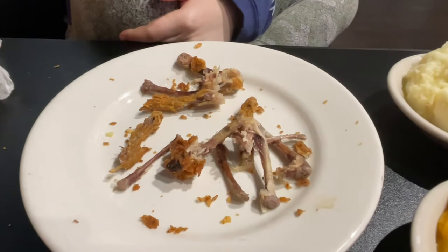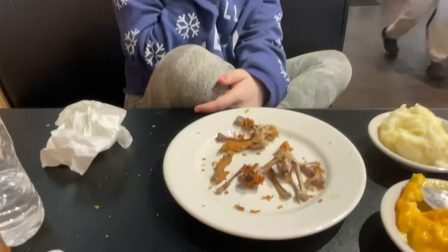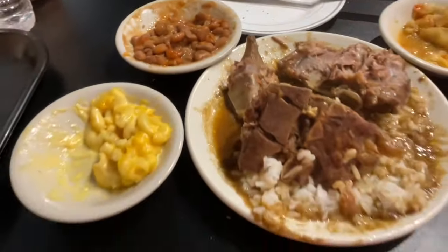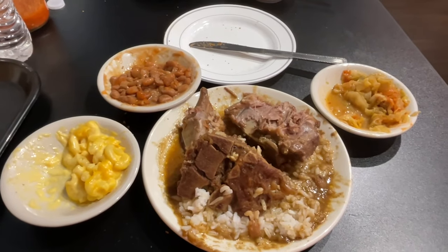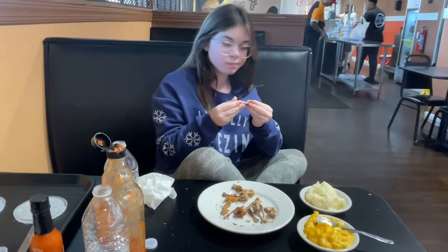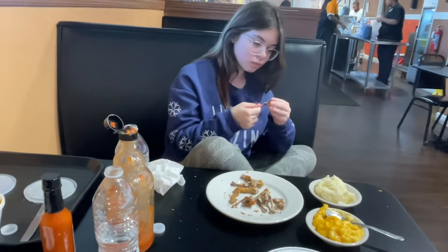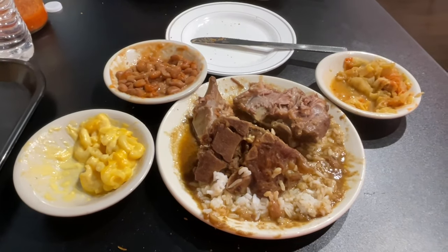Mary takes after her daddy — she don't leave much on those chicken bones. She even eats the ends off the bone, just like her daddy. I also just noticed that she stole two of the cornbread muffins; I only got one and she got two. I'm still working on this shoulder bone — everything I've had here is a pleasant surprise. They have daily specials, so you've got to look on their Facebook page or website. They're open Wednesday through Sunday — closed on Monday and Tuesday. Sundays are their busiest day, so definitely check out the Sunday specials.